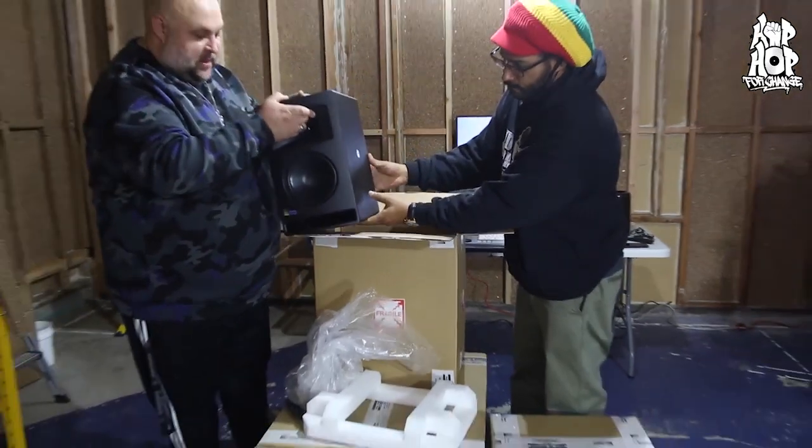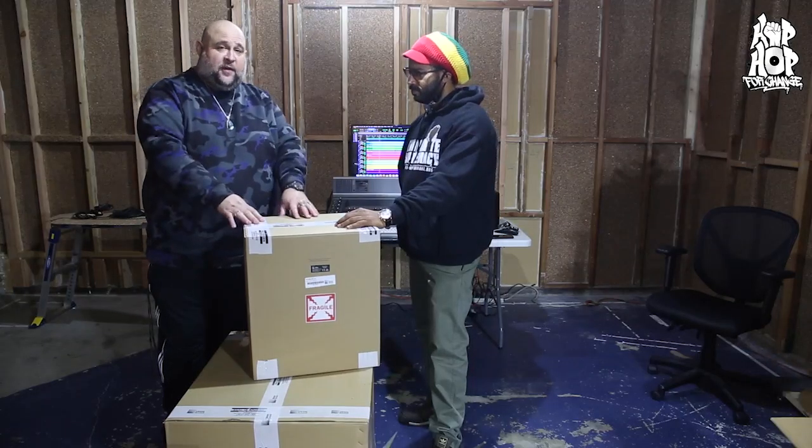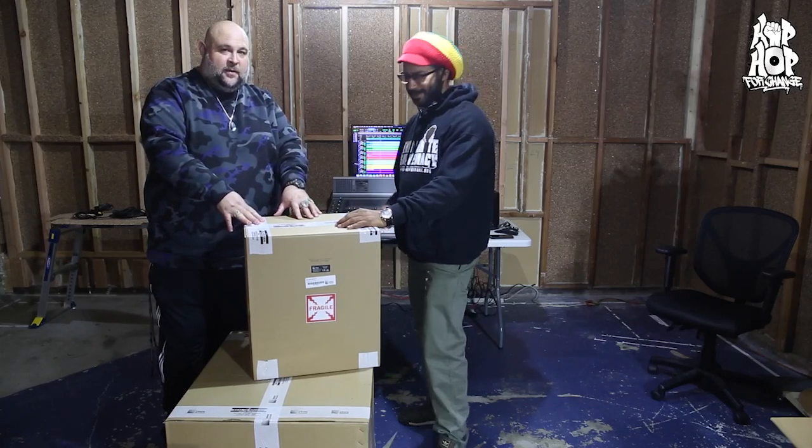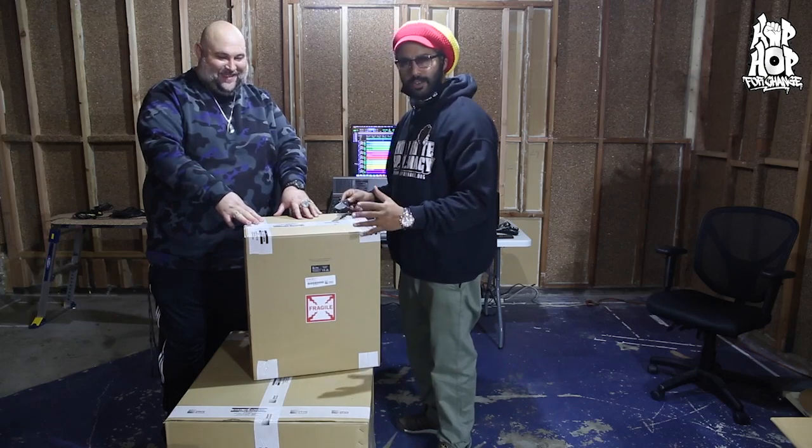These are actually the same models that were designed for Skywalker Ranch. Now we're gonna move on to speaker two. We don't wanna be doing our mixing in mono — we want stereo sound. That's correct. As audio engineers, it's necessary.